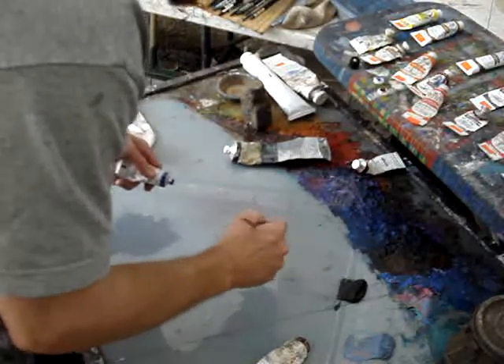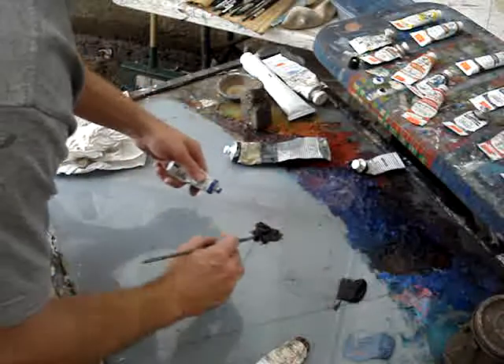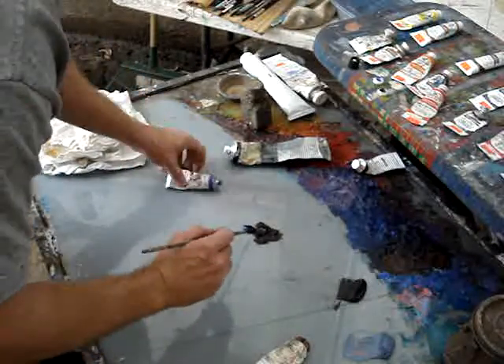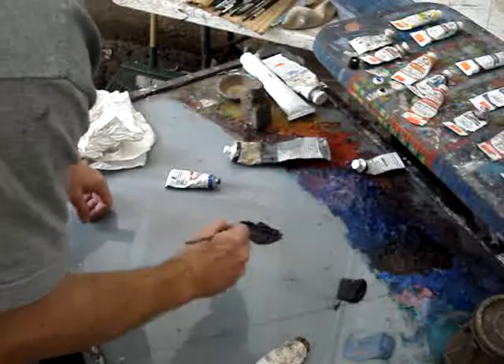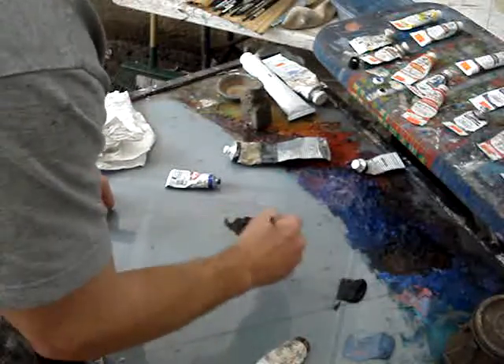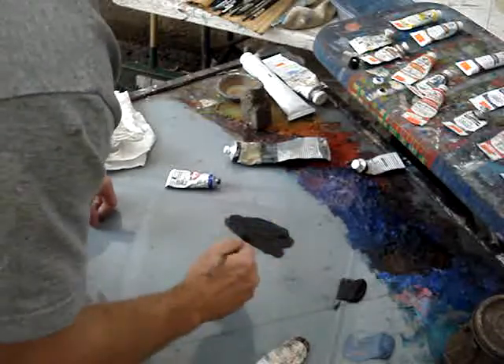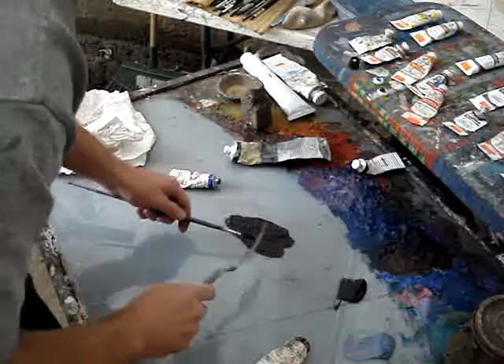Squeeze out a quantity of burnt umber and then a smaller quantity of ultramarine blue so that it makes it gray, makes it dark, but it's a little bit on the warm side. Having a little extra burnt umber will make sure that it dries faster.